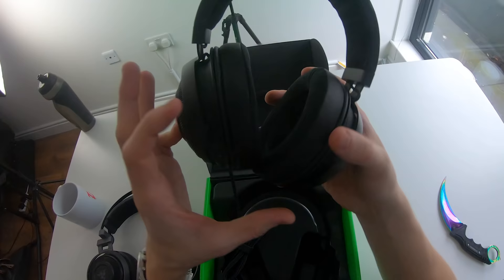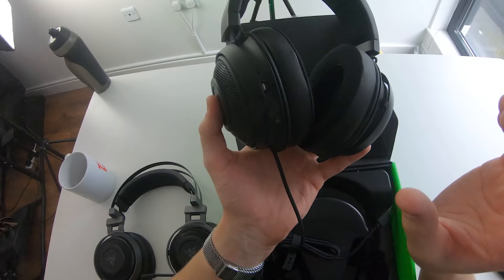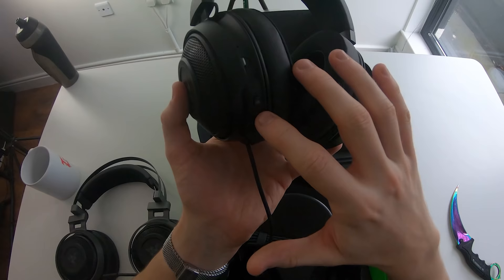The cable is a two-meter braided USB cable permanently attached to the headset — you can't remove it. On the left ear cup, we have a scroll wheel for audio as well as a button. This button is the THX Spatial Audio toggle on/off. Press it once and a white light turns on; press it again to turn off spatial audio by THX.